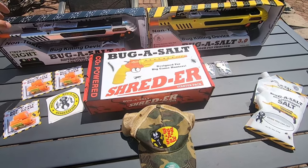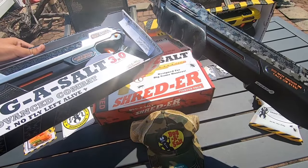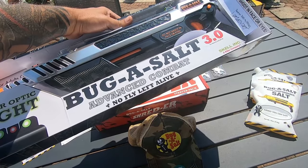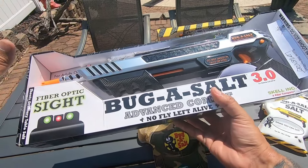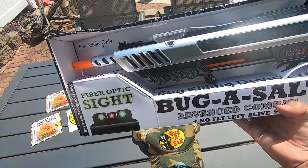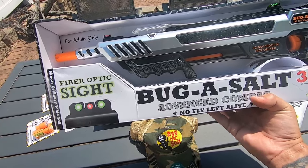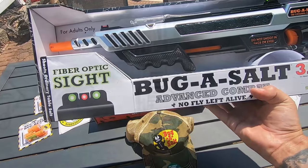We're going to start off with the 3.0. Between the 2.5 and the 3.0, my understanding is that these are easier to cock and a lot more powerful. They're slightly harder to cock, but the power output plus the chamber space you have for salt is much larger. To bugs, it's almost like a shotgun going off and it just decimates them. Non-toxic, which is the best part.